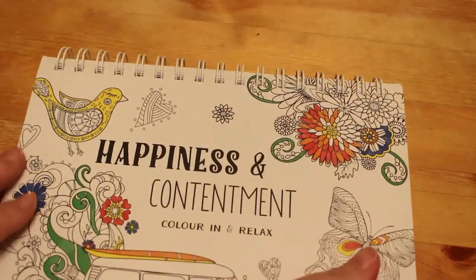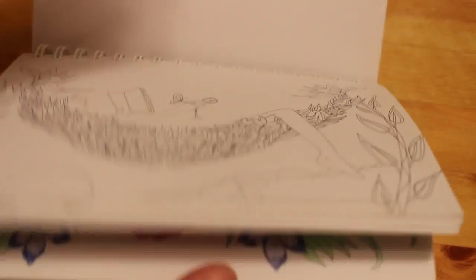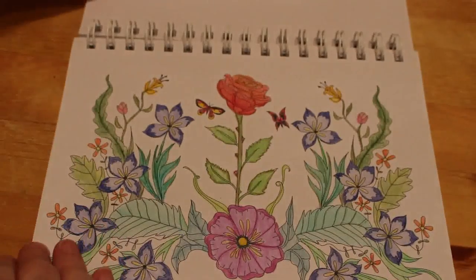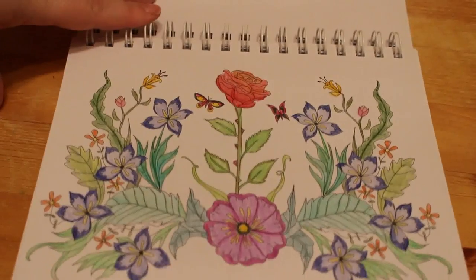Again Relax Art — Happiness and Contentment, Colour In and Relax. I have done one in there. I did this one — again I think I used the Markover Fiends, just because it goes on really easily.